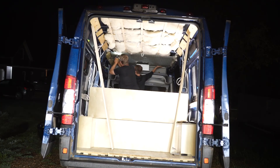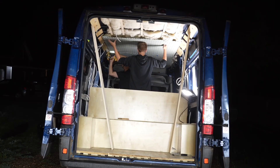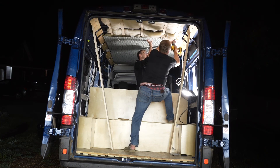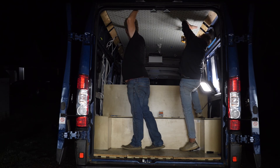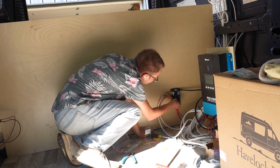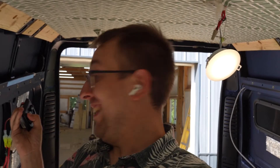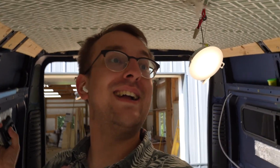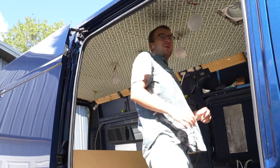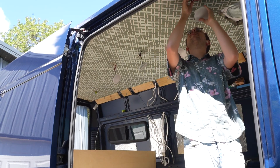Perfect. The moment of truth — will they turn on? Oh my God, they did! We have lights and I did it correctly. All of them are on. They dim? Oh, they dim. Let's go. I'm gonna put these lights into the holes and figure out how to stuff this wire back up.